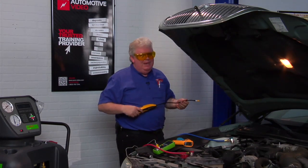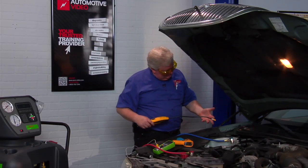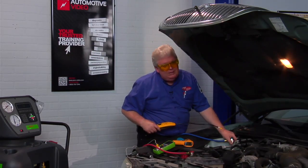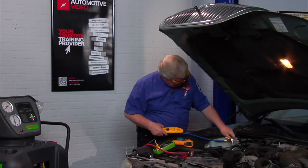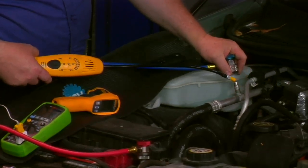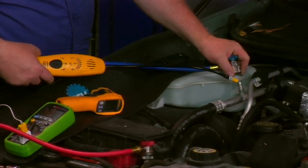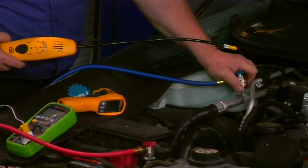To get an idea of basically what a leak sounds like, let's expose this to a little deliberate refrigerant leak. There's a leak — just from the Schrader valve open just for a second as I pop that loose.